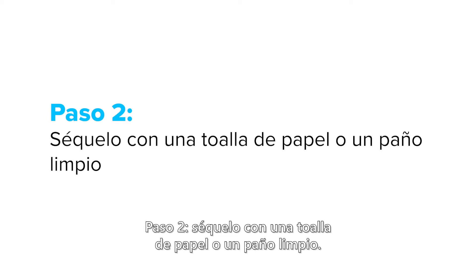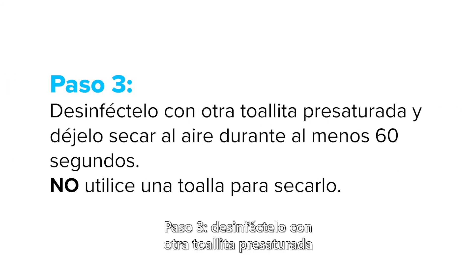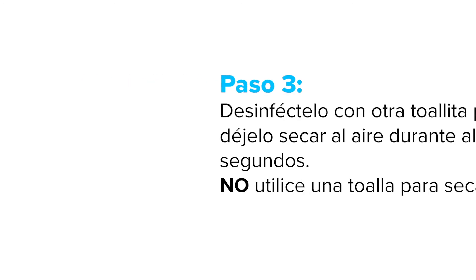Step two: dry with a paper towel or clean cloth. Step three: disinfect with another pre-saturated wiper and let it air dry for at least 60 seconds. Do not use a towel to dry it.